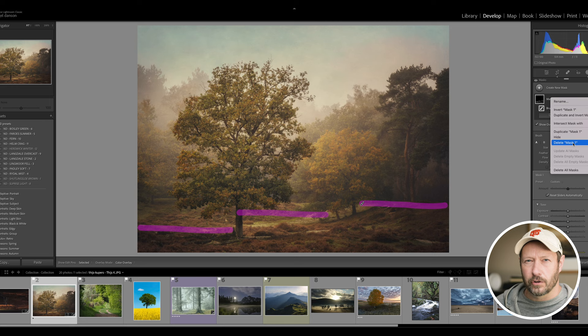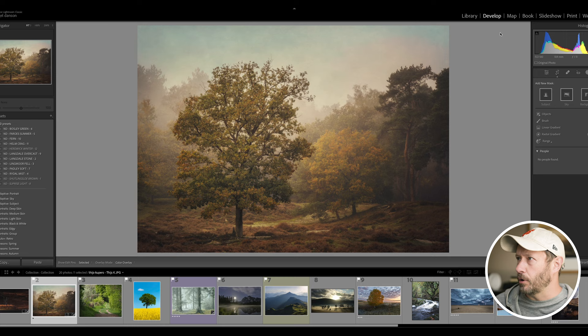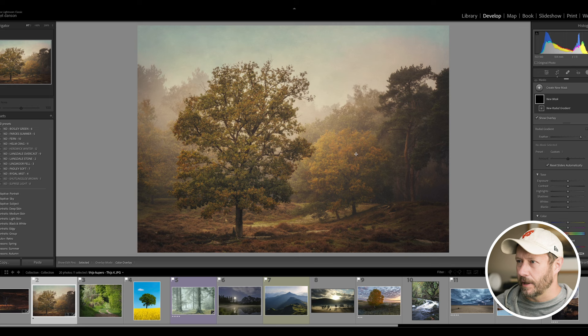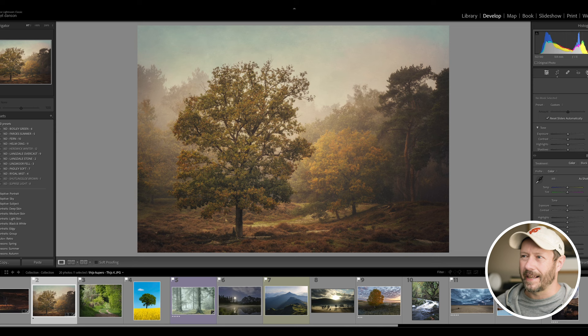From an editing point of view I think this is really good. The only thing I'd maybe do - and I'm being really picky - is put a radial gradient on there and maybe just increase the whites to pull your eye a little bit to that center part of the image, but again I'm being really picky.